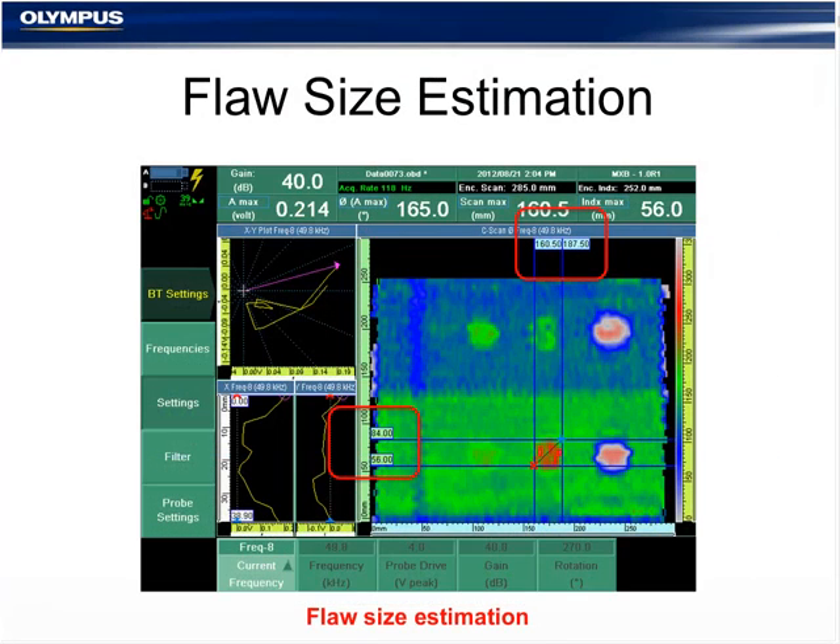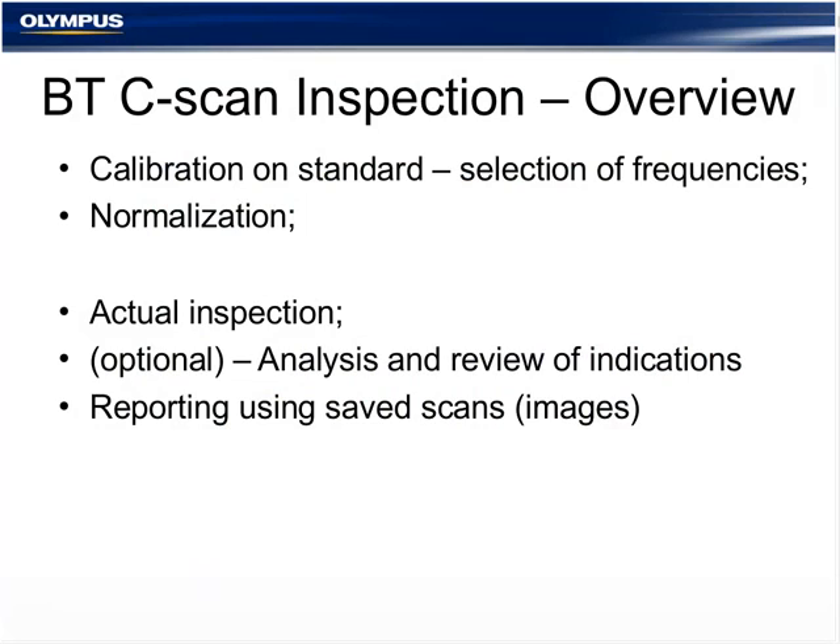The inspection process requires: calibration on the standard and selecting proper frequencies; normalization (optional but time-saving); the actual inspection; analysis and review of indications; and reporting of saved scans. Flaw sizing is possible using the OmniScan cursor system to draw a box around the flaw and estimate dimensions from the displayed measurements.